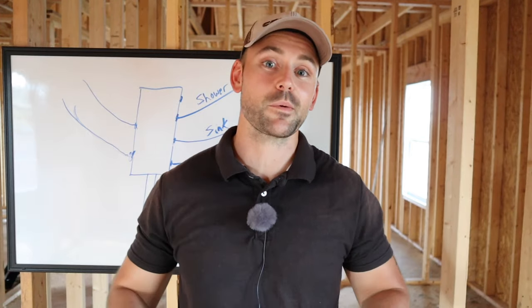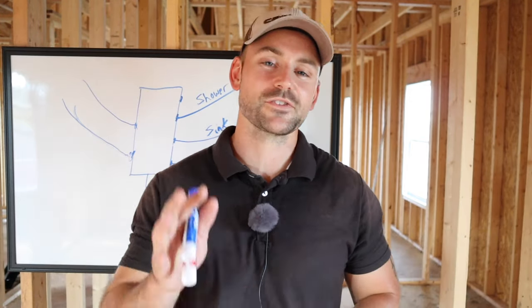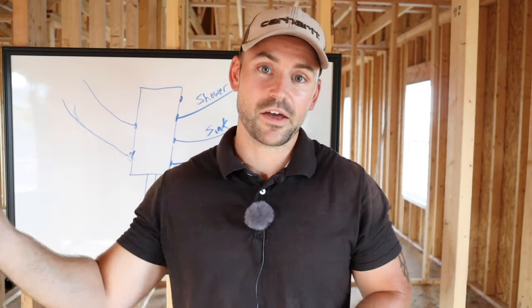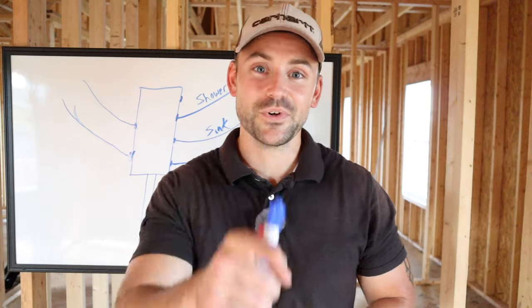That's all — just wanted to show you a quick video on rough-in plumbing. Again, my name is Josh. This channel is all about building your own house and saving a ton of money, so be sure to subscribe, ring that bell, and smash that like button. I got some work to get done in the bathroom, so I'm going to get started and I'll see you in the next video. Peace.